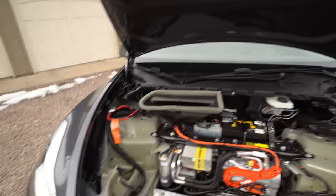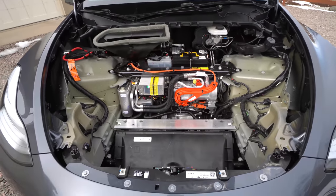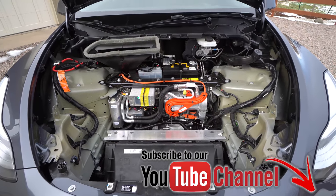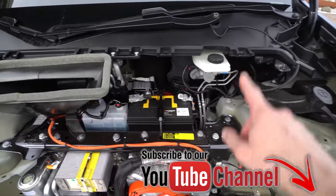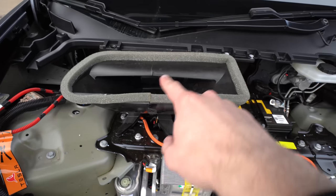Here in the Model Y frunk, we took all that out. Here is what it looks like — a lot going on here. We have our windshield wiper fluid, we got some brake fluid, we got some coolant, and we've got this huge air intake.